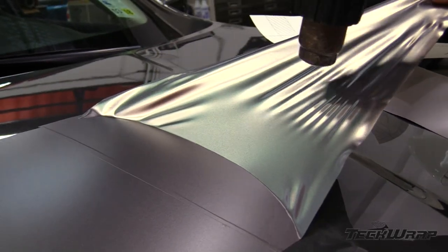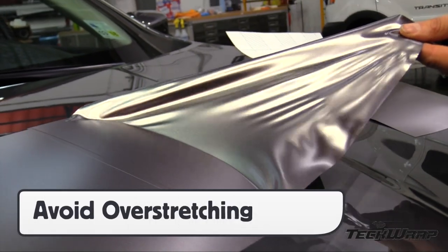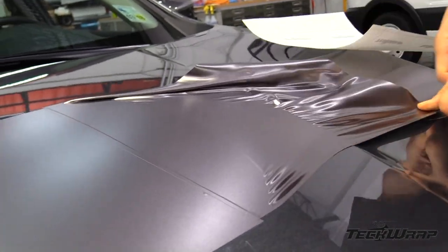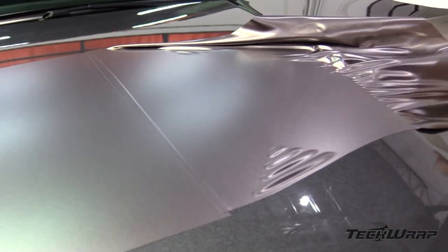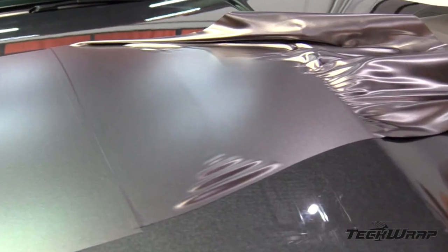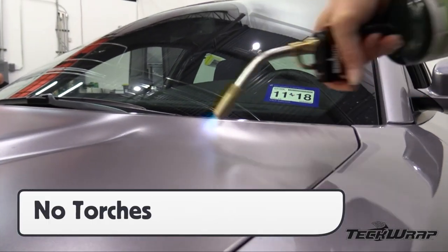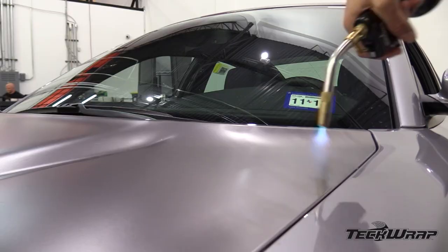Always avoid overstretching TechWrap's matte metallic film, as even going past a 5% stretch can change the hue of the film. This can lower the quality of the final result and may lead to reinstalls, so pay extra attention to this during the install in order to get happy clients. Also, never use propane torches to warm the film, as this will gloss the matte finish.